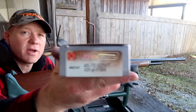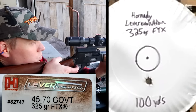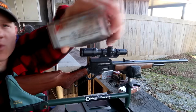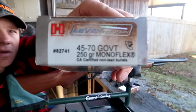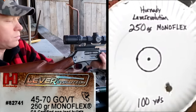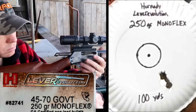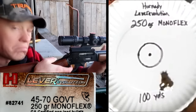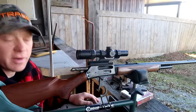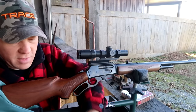Next is the Hornady Lever Revolution 325 grain. Then we have more Lever Revolution — these are the 250 grain. Those did pretty good. And the last one is the Federal Fusion, also 300 grainers — little lead tips. Let's do a three-shot group of these. I'll do one in the dirt again as a fouling shot.